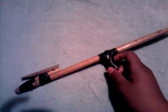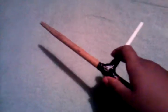Hello YouTube. Today I'm going to be showing you my homemade drumstick rubber band gun. Just a drumstick with a taped empty pen tube for a handle, and it's pretty sturdy — it's not going anywhere.